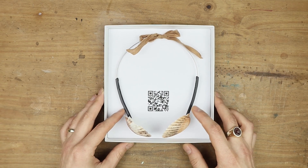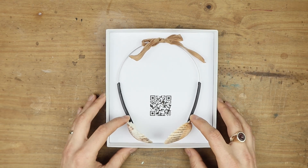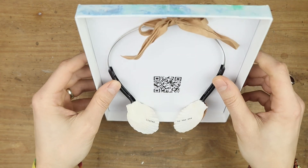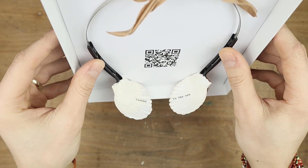Hello everybody, this is Jack Ravi. This is a quirky artist book called Listen to the Sea. It's headphones made with shells, and it does actually say 'Listen to the Sea' on the shells.